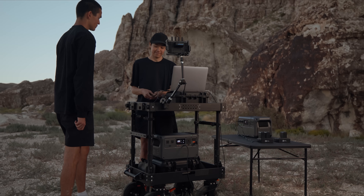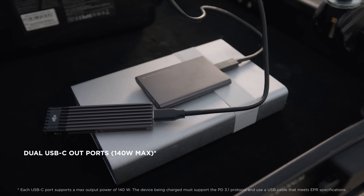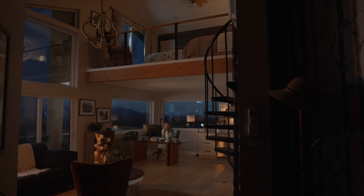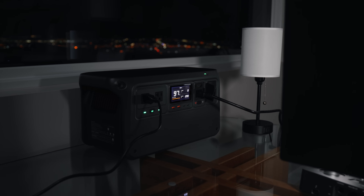Its two 140-watt USB-C ports are ready to deliver efficient power supply anytime, anywhere. In case of a power outage or emergency, the DJI Power Series keeps you going with peace of mind.